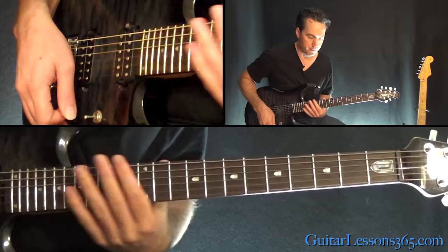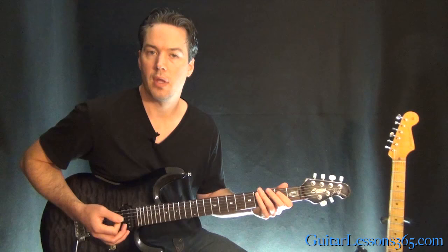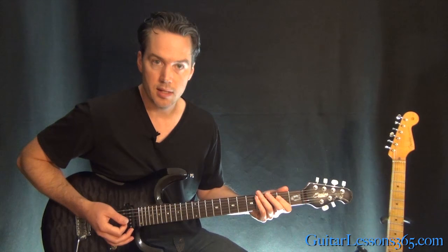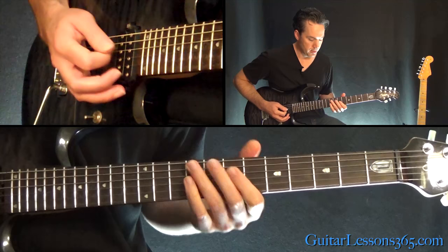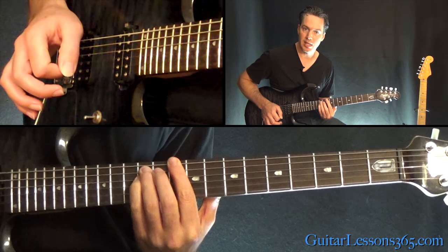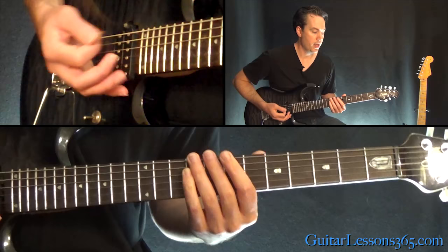Over that main riff, there's a harmony guitar line that comes in the second time through the chorus — I'll pick it up there. It's pretty simple. It gets extended in the second and third choruses. Hammett plays the same melody line with James the first time through. The second time he adds a harmony on top: 9 on the D, 7, 9 over the 7 on the G, 9, 7 on the D, then back to the tenth fret power chord, down to the seventh fret, same ending. Then we're back to the main riff.